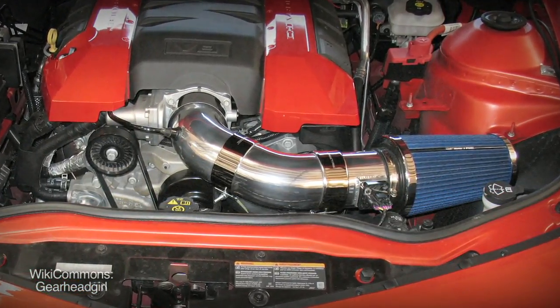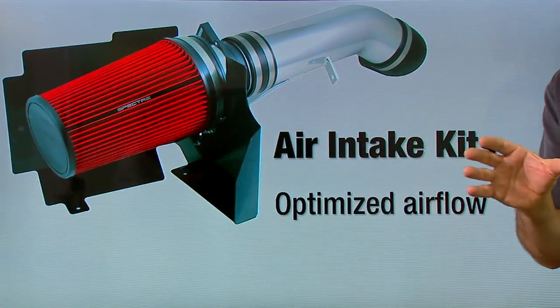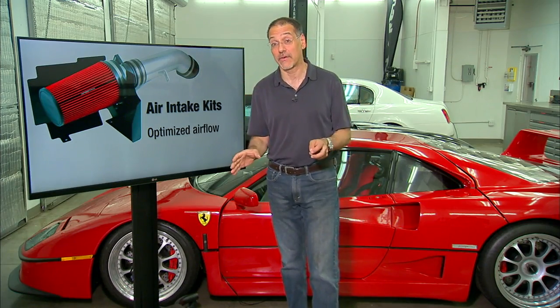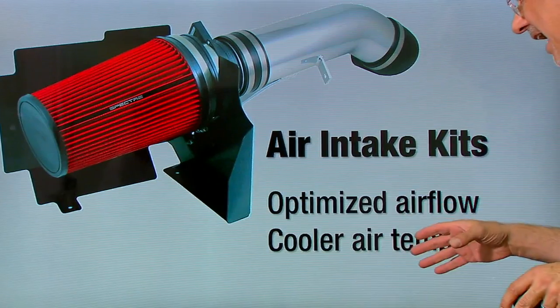There are two main reasons you put an air intake kit in your car. The first one is to optimize airflow — to make sure the engine is never starved for the air it needs to combine with fuel. The second reason is to get a cooler temperature on that air.